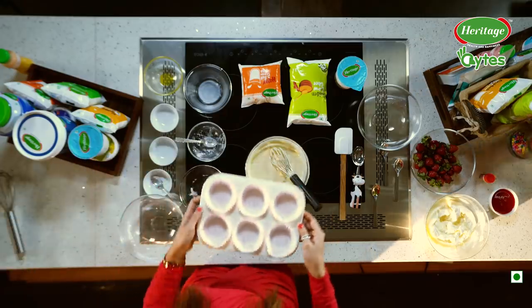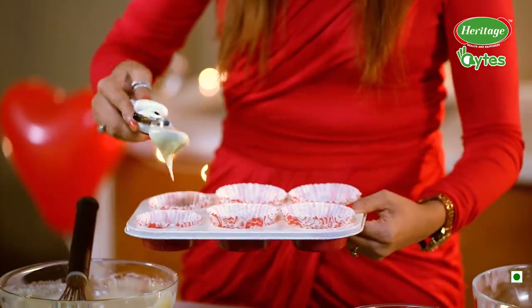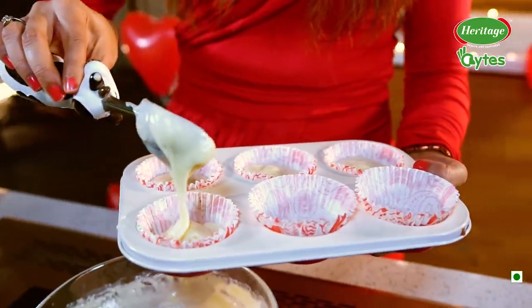Let's quickly get to baking. With the help of a scooper, I am going to fill this.